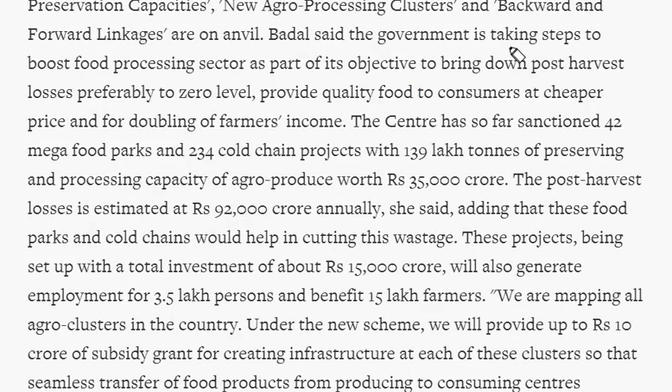The three main objectives of the Sampada scheme are: objective one, to bring down post-harvest losses to preferably zero level; objective two, to provide quality food to consumers at cheaper prices; and objective three, to double the farmers' income.